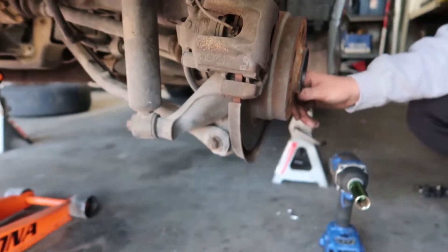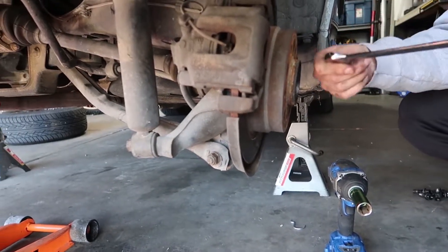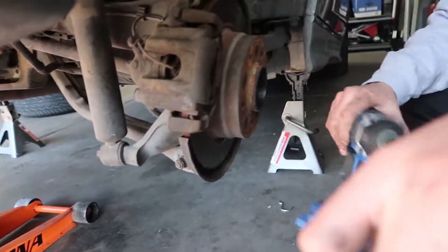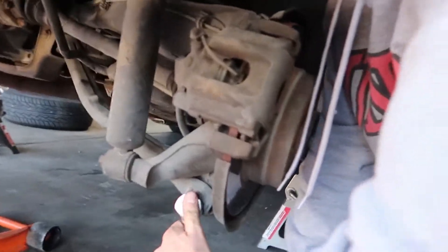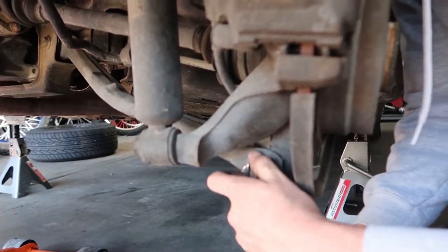The bolt closest to the rotor, towards the hub, is an 18mm — you're going to need a box wrench and an 18mm socket. The nut on this side is super rusted.